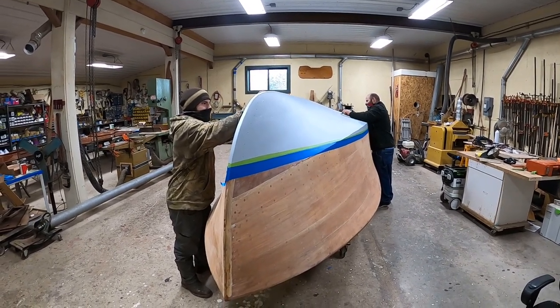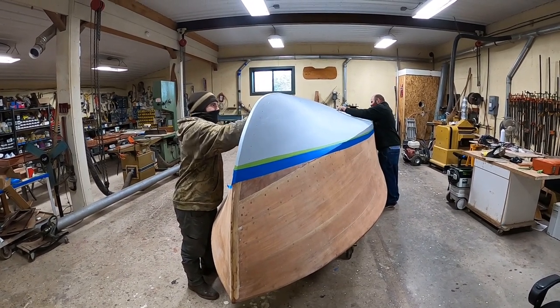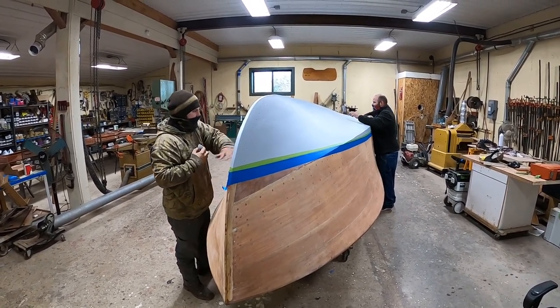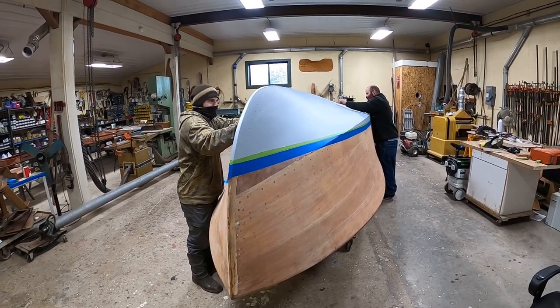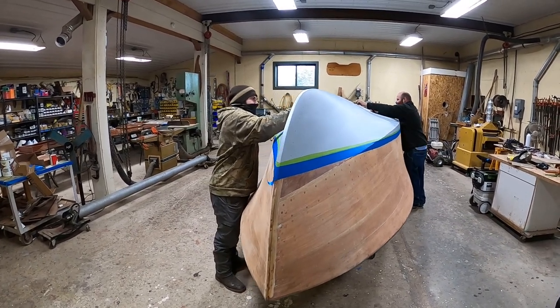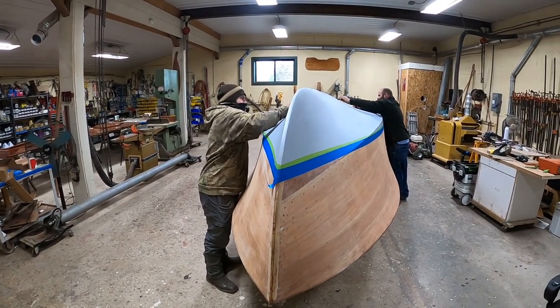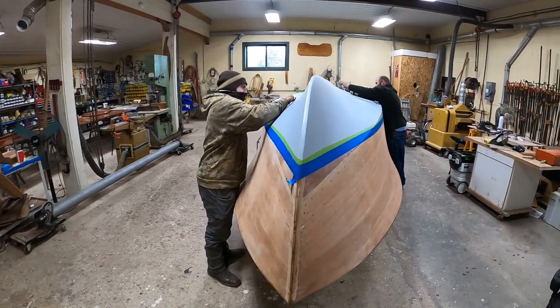mostly Anthony but also Joe have been working on this bottom. We now have five coats of Interlux Interprotect 2000E barrier coat applied — white-gray — and in the end we were sort of running out, so it's a lighter gray because we mixed all we had left.